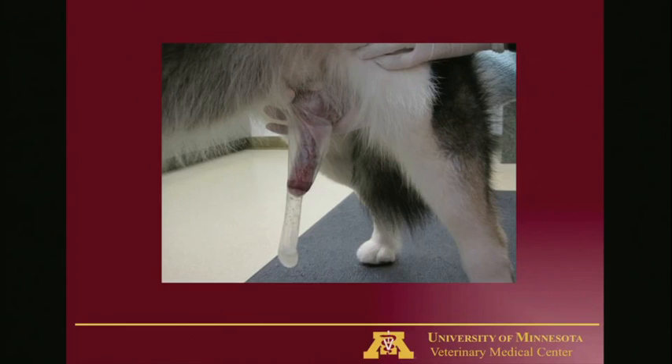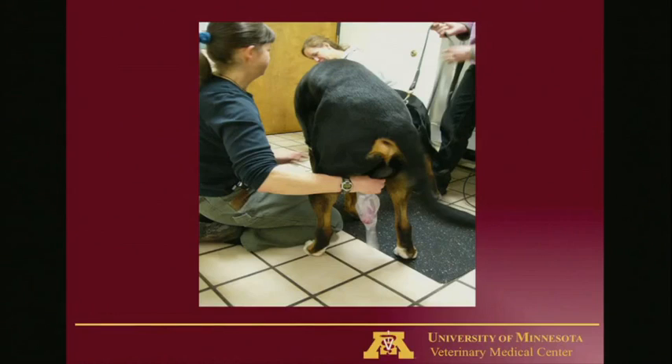Dogs will ejaculate their semen in three fractions. First is a clear pre-sperm fraction that probably just serves to clean out the urethra. Second is a sperm-rich fraction that comes from the testis and epididymis; the dog usually ejaculates these two fractions while vigorously thrusting. Then the dog will usually stop, and at that point you can turn their penis around — don't twist it, just bring it all the way around and let their legs step over your arm so you're aiming the penis caudally. They will then ejaculate the third fraction, which is pure prostatic fluid. During a natural tie, that prostatic fluid would be helping move the sperm forward in the bitch's reproductive tract.